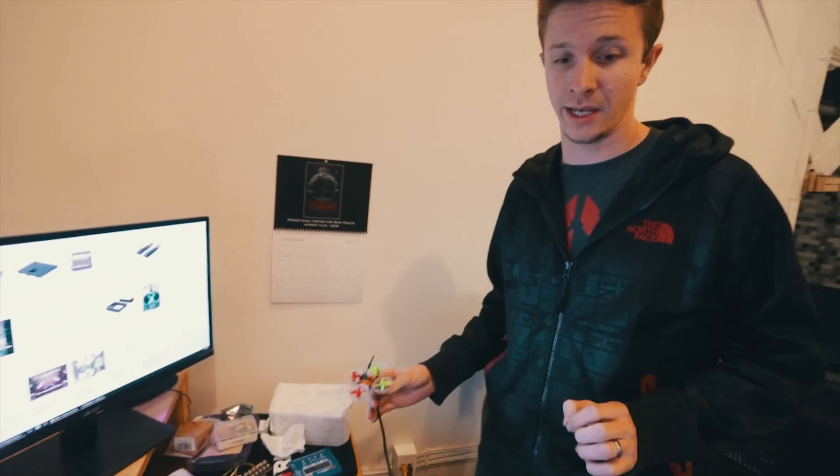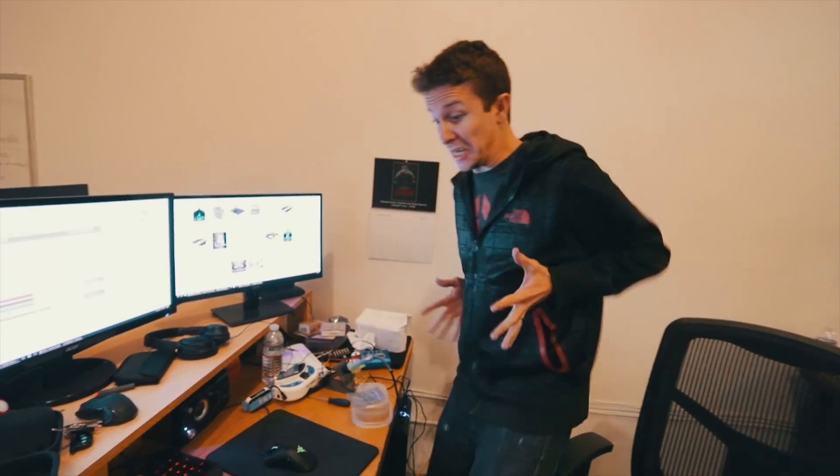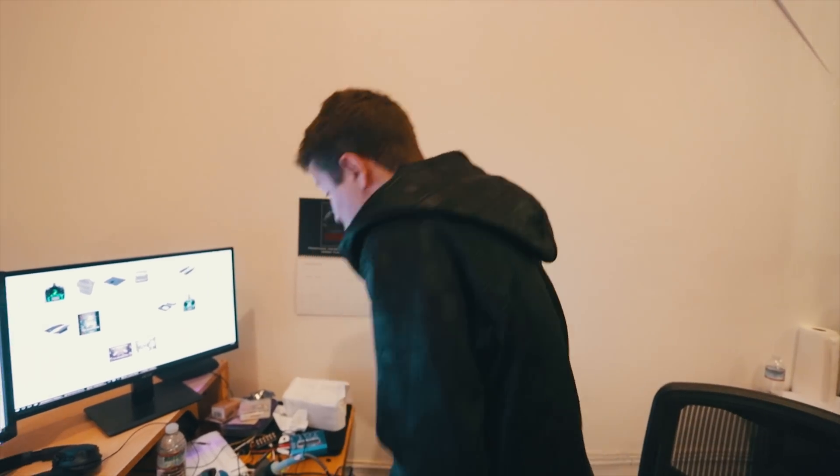I have this drone pretty much entirely done, and I've even managed to bind it to this controller. There is some sort of connection, but I can't control the motors.